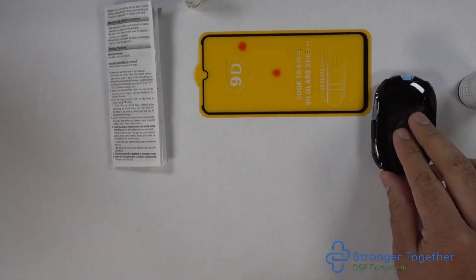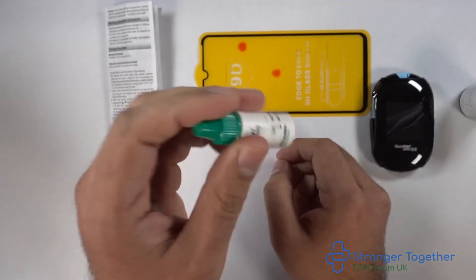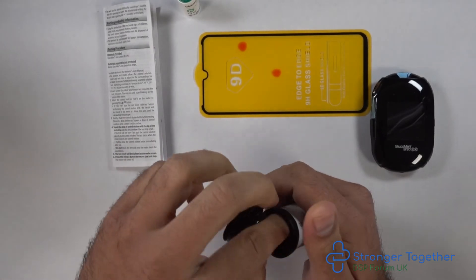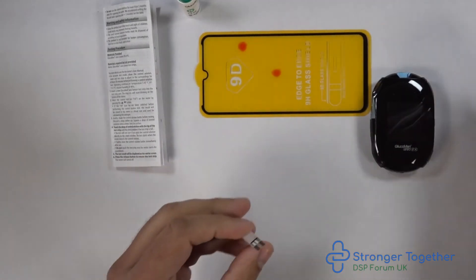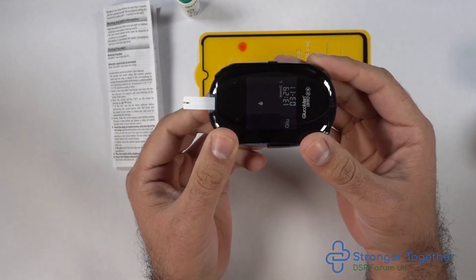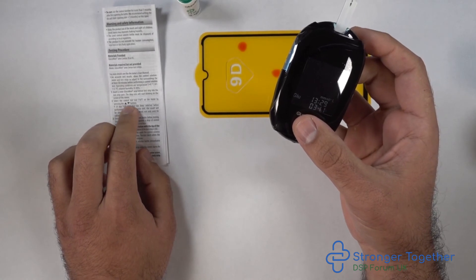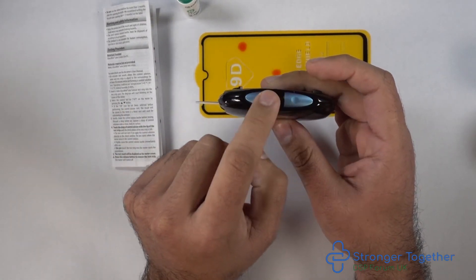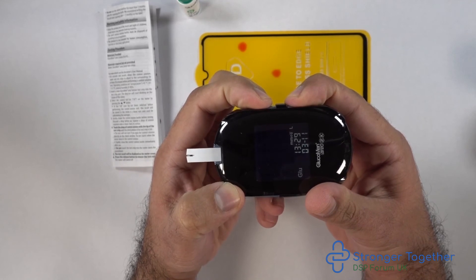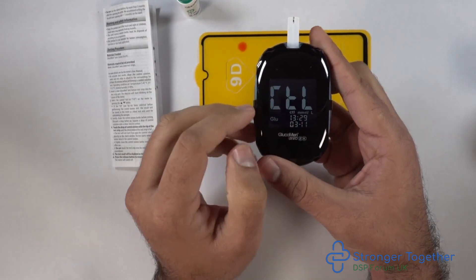Let's now see this with the Aereo 2K machine — we use precisely the same procedure. Shake the bottle, then insert our test strip into the machine. We can see the drop flashing on the screen. Press the two buttons on the right-hand side down simultaneously. The letters CTL will appear indicating we are ready for a control test.